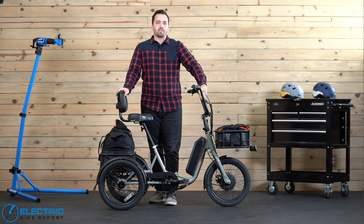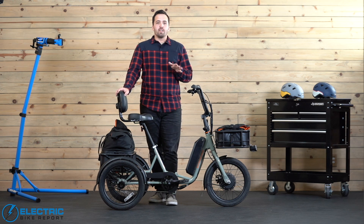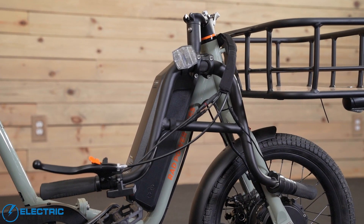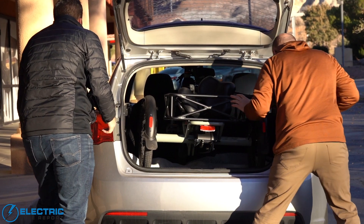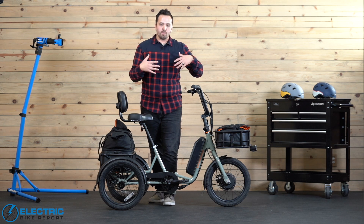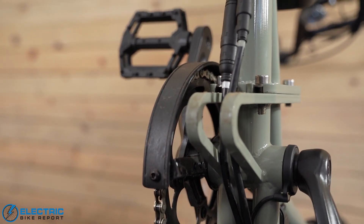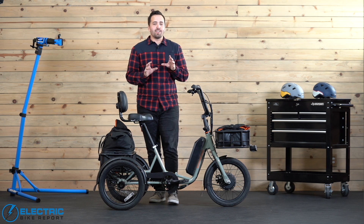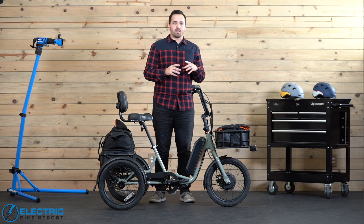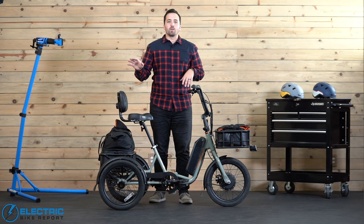The Rad Trike is also one of the more portable trikes on the market. They designed it to fit into the back of an average SUV or minivan, thanks to a folding handlebar — engage the latch, fold it down, remove the rear seat post, and it slides in. When shipped it comes in two pieces, and disconnecting those pieces means it can fit into a sedan as well. That sort of portability in a trike is very uncommon. So while the features are impressive, Rad has also given it a very competitive spec package — let's dive into the details.